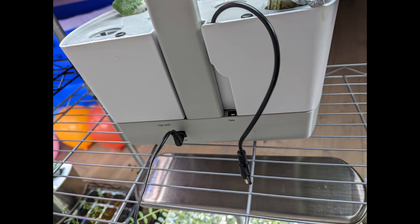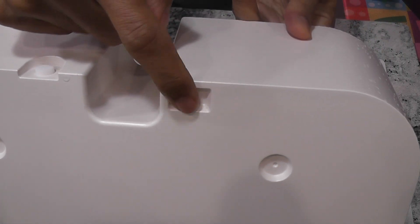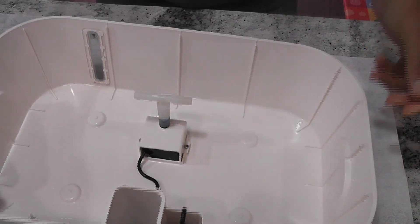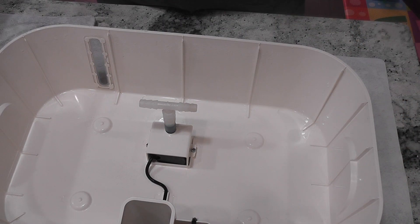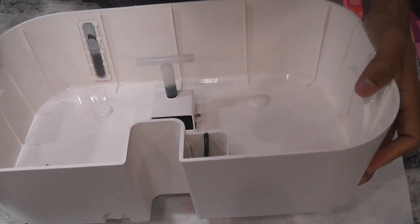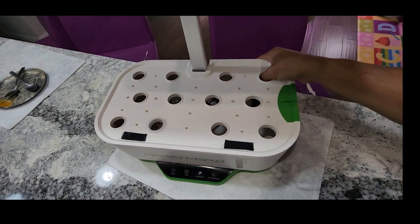We don't need to unplug the pump cable like with AeroGarden or iDo. So I was very impressed with this design initially. However, if the pump stops working and needs to be replaced, it is not as easy as replacing the pump in AeroGarden or other systems. So the impressive feature eventually became an issue.